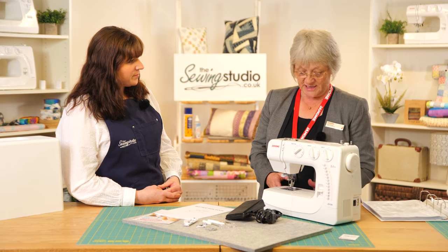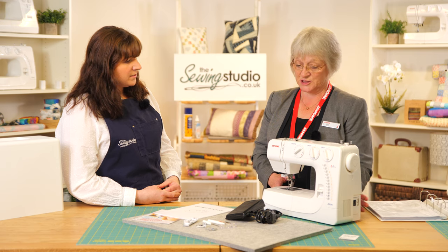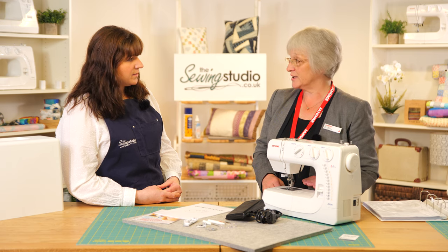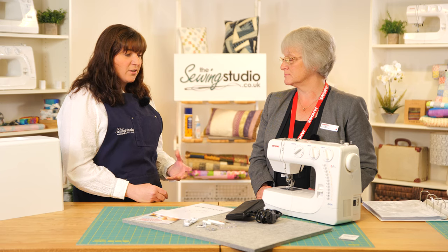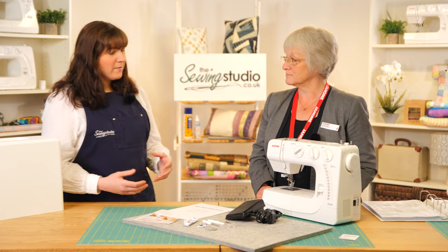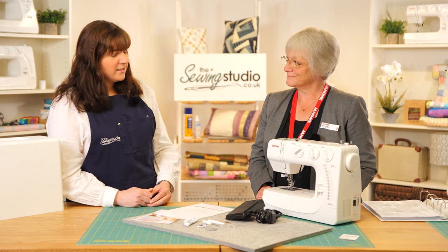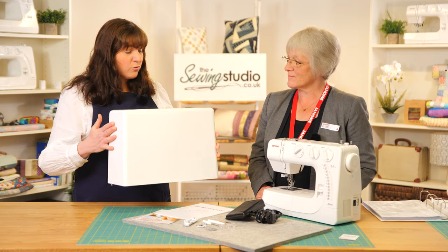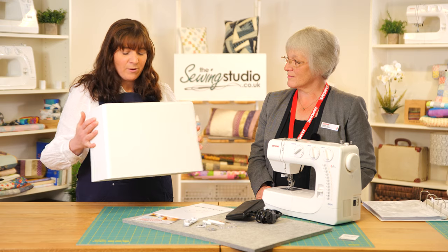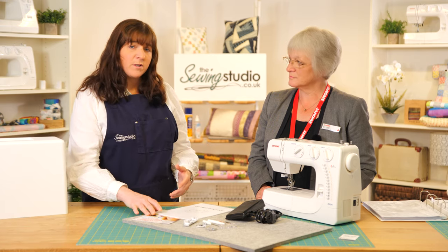Where does this one sit within the range? In the J series there are three machines: the J318, the J320, and this is the J324, which is the top machine in that range — so it's got the most features. It's a great machine for beginners, a good all-rounder, nice and easy to use, still comes with a needle threader to help with the small eye of the needle, a good range of stitches, and the all-important hard cover for storing and for taking it out to classes.